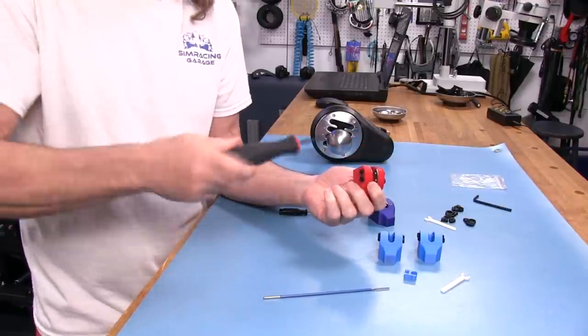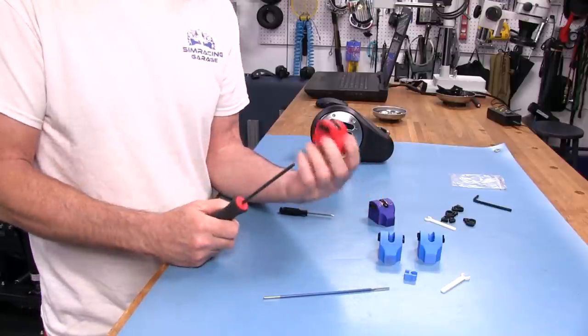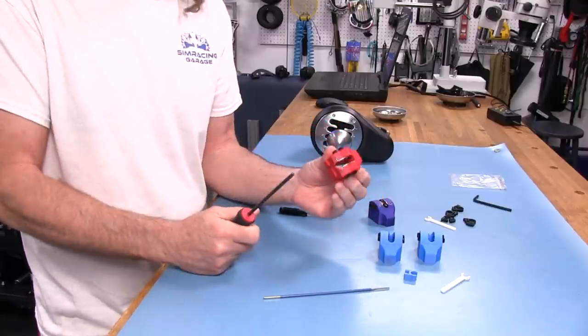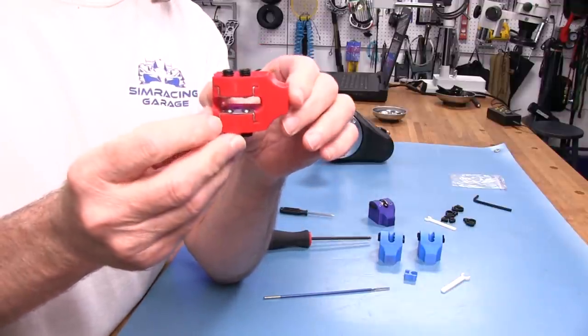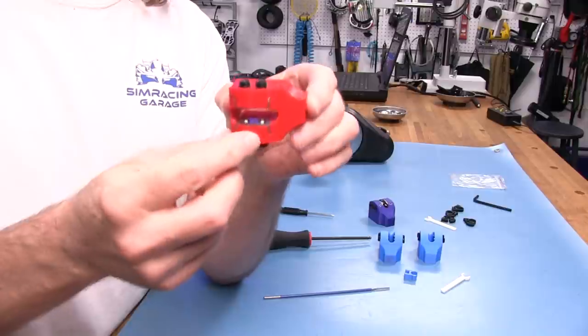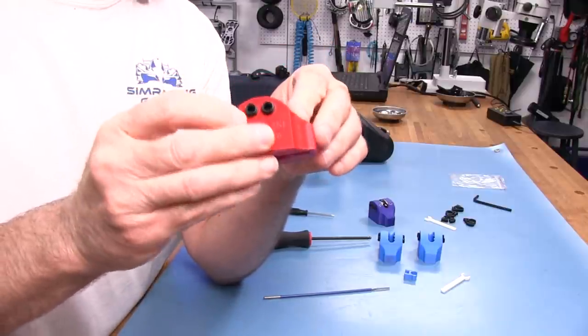Don't just hammer the screw all the way in thinking it's not stiff enough. That will lock all the balls. And because we have stainless steel plates in here now holding everything in, with the balls striking against those — yeah, it's not going to give at all. That is not a good thing.